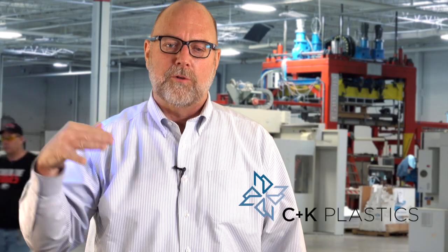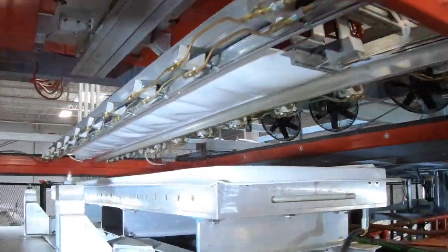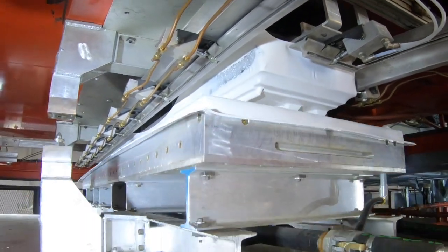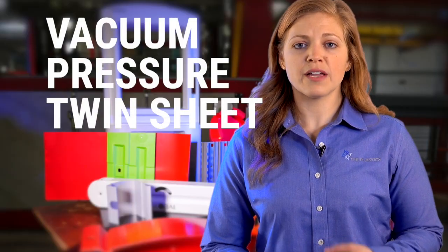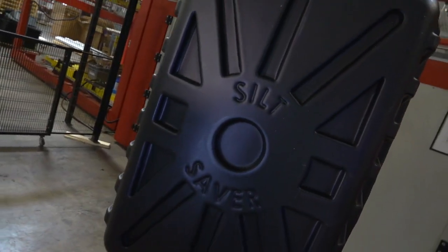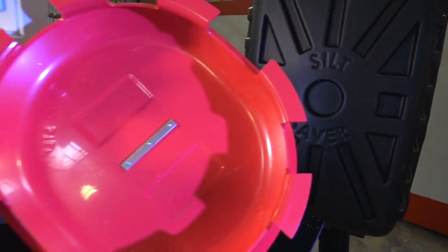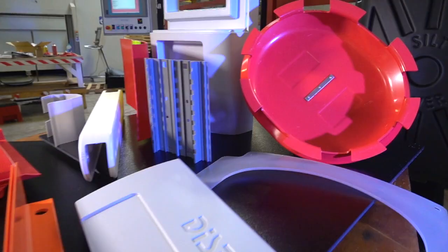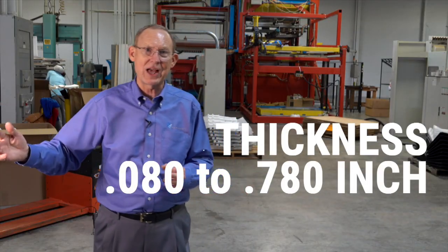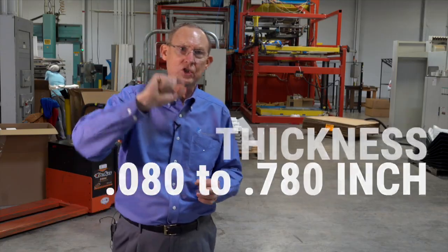Thermoforming takes an extruded sheet, anneals it to a zero-stress state where it's just below its glass transition point, and then we thermoform it around a tool that's typically about 160 degrees Fahrenheit. We do vacuum forming, pressure forming, and twin-sheet forming, as well as plastic fabrication and some secondary operations. Wall thicknesses go anywhere from about 80 thousandths thick to 780 thousandths thick — almost one inch thick.